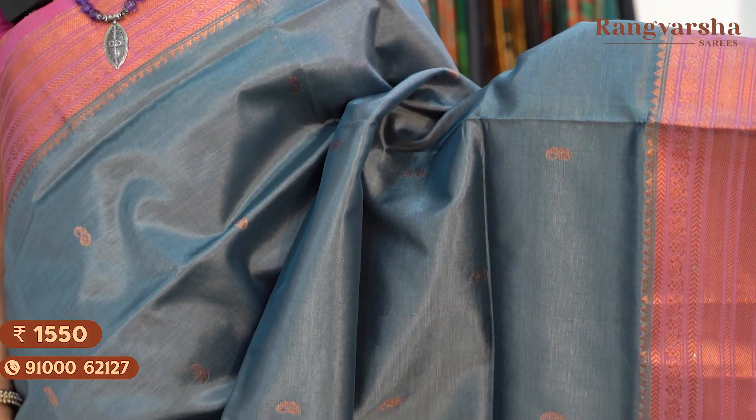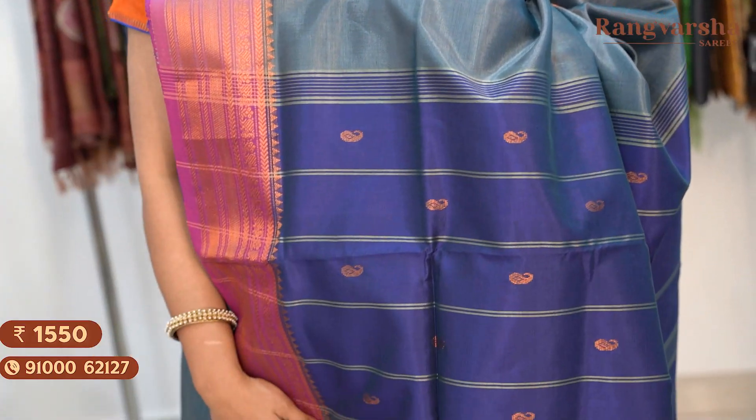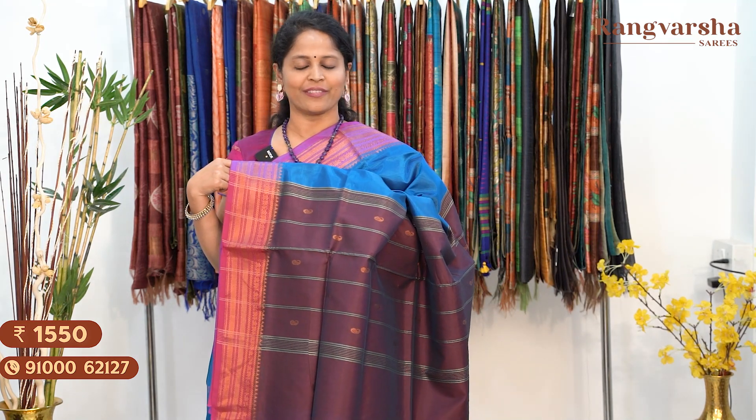The next shade is a grey colour silk cotton saree with a contrast purple colour weave border and a royal blue colour pallu. Saree price: $15.50, free shipping. Next is a peacock blue colour silk cotton saree with a contrast purple colour border, matched with a wine colour pallu. Price: $15.50, free shipping.